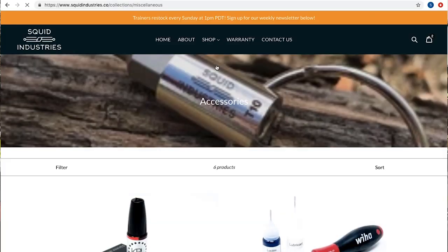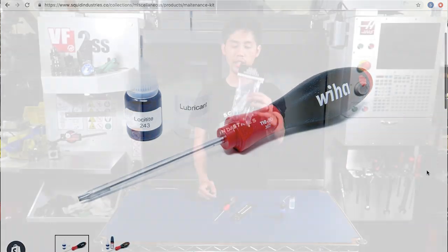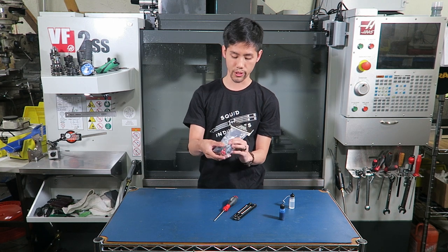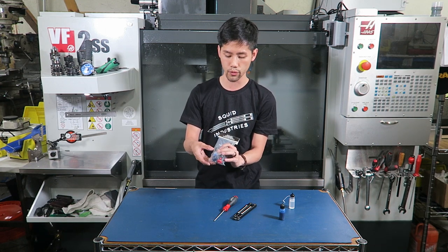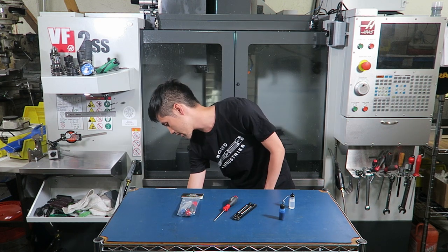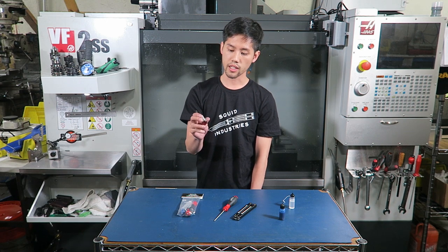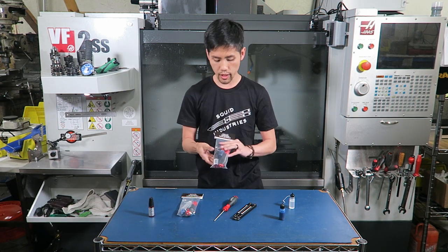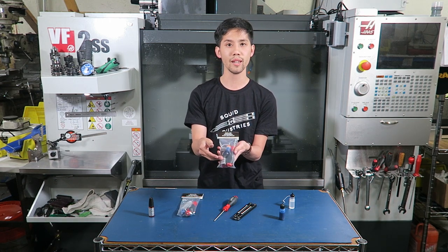We actually sell all of these items in our balisong maintenance kit. The kit will come with the Weha T10 Torx driver, a bottle of Harpiz 9 lubricating oil, as well as a bottle of blue Loctite 243. We also sell a premium maintenance kit, which comes with KPL — it's a knife pivot lube specifically designed for knives. This premium kit is the same as the original, except it comes with a bottle of KPL that replaces the bottle of Harpiz 9.